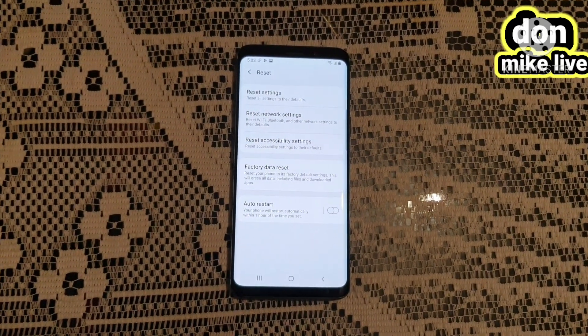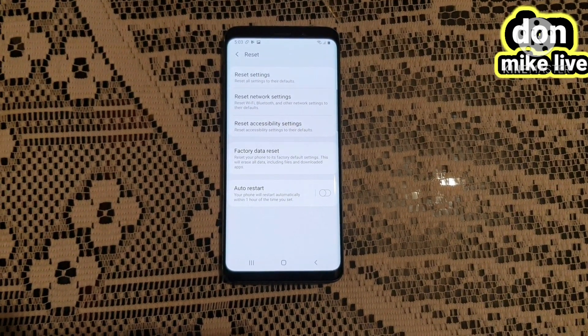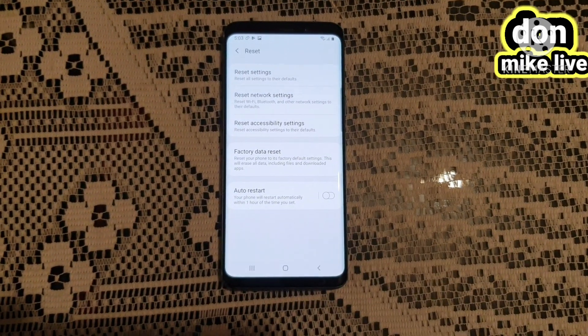When you get to Reset, you see a lot of options here. Then I will be going to Factory Data Reset. This is my Factory Data Reset.